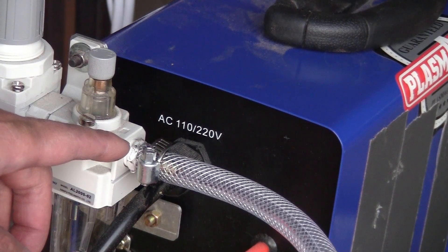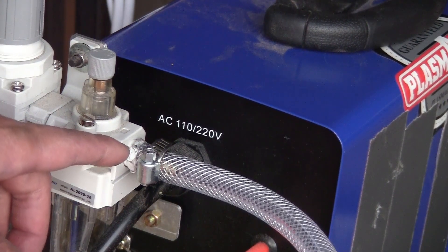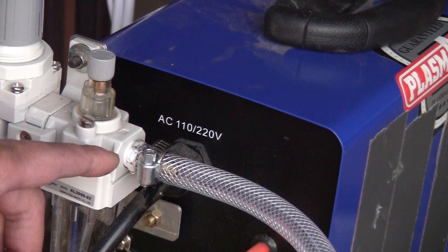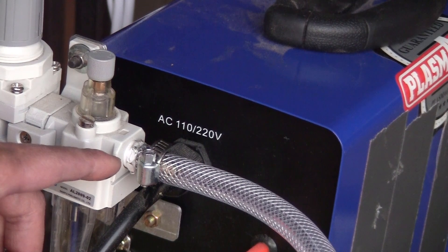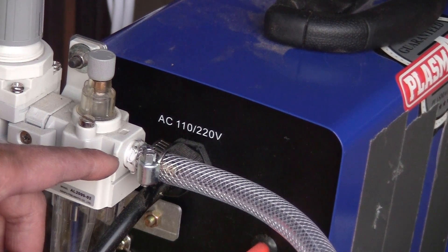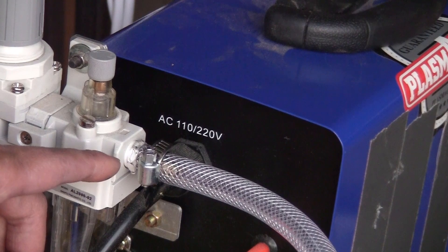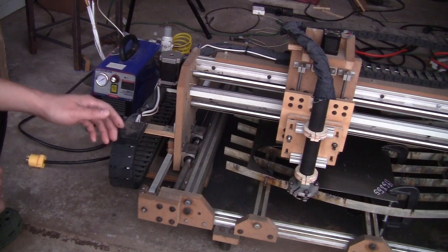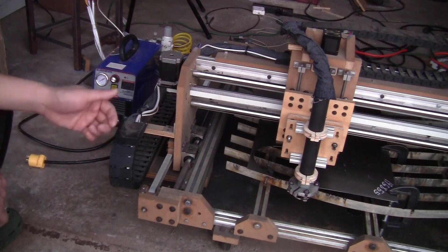One last thing about the plasma cutter: they all say it will work with both 110 volt and 220 volt, but obviously 220 volt works better — the plasma cutter will have a better duty cycle, higher cutting amperage. When I first bought this plasma cutter I used 110 volt and the arc was sputtering all the time, so I changed the power supply to 220 volt and the arc stopped sputtering and everything cut continuously. If you do everything I showed in this video, your plasma cutter should work very well with your CNC plasma cutting table. I've been using it very intensively to cut all the pieces to build my dust collector — I'll show you a few examples.